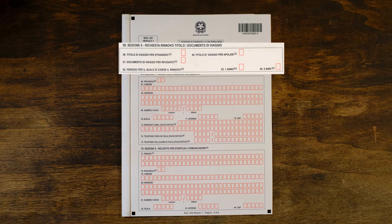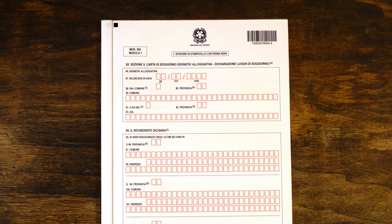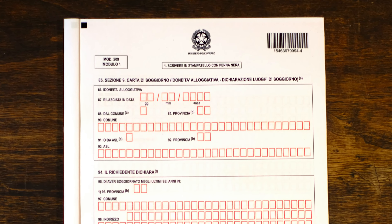Section six is required only for a stateless person or a refugee seeking a travel document. Section seven asks for your contact details including your home address, email address, and telephone number. Section eight asks where you would like to receive your letter with the appointment date — if it's the same as your home address above, you do not need to fill section eight in.